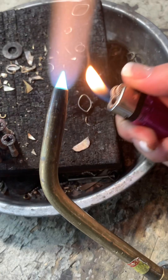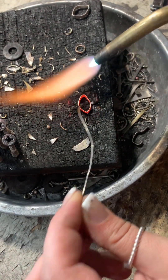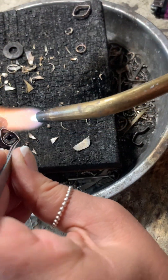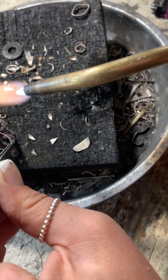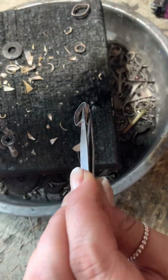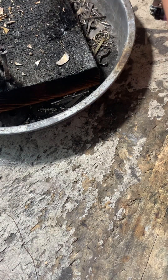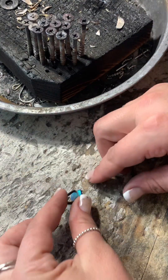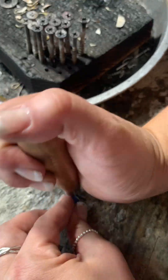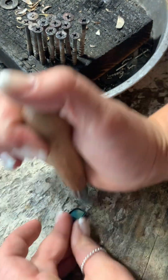I just wrapped it around the stone and made sure it was nice and snug, then cut it, making sure the edges are matching. Now I'm just soldering it. It didn't exactly solder correctly, so I'm using the little screws to kind of pull apart and bring it back together, then quenching it — making sure we can touch it and not burn ourselves.